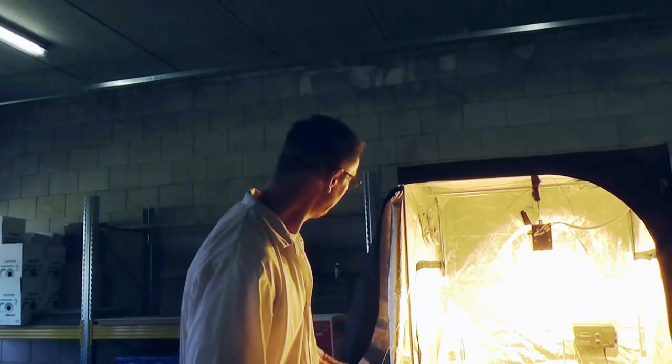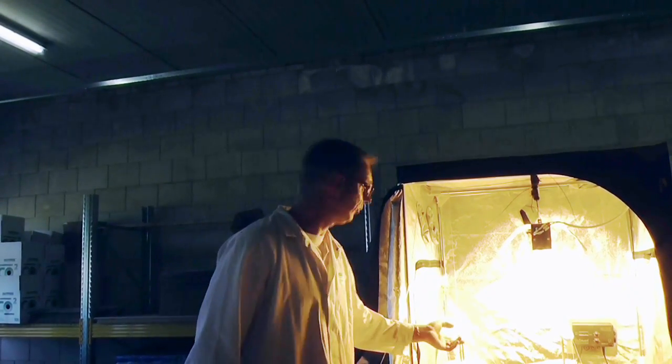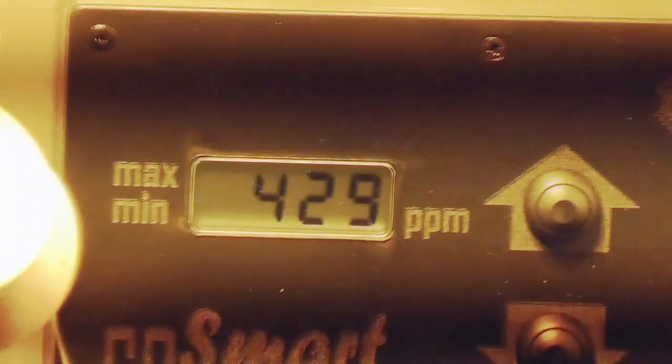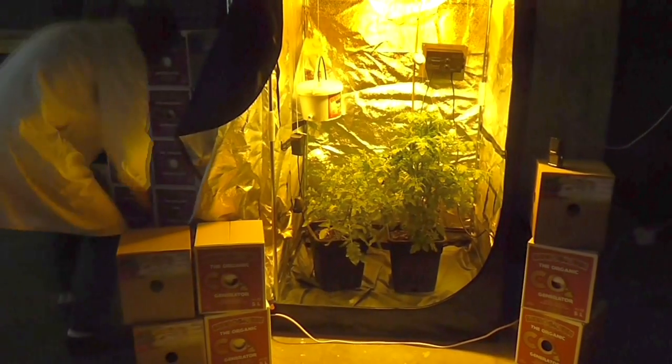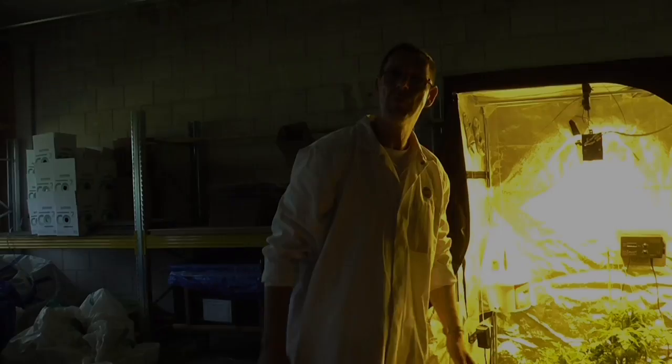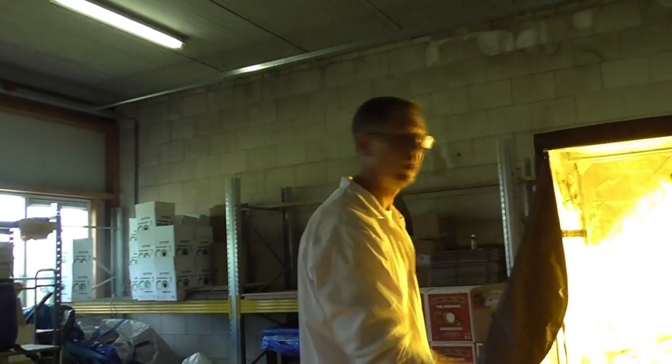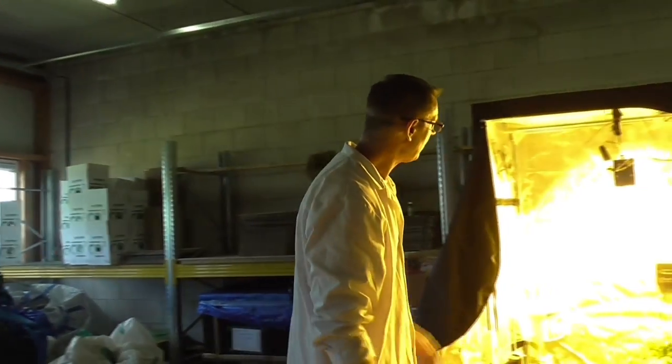We're back again. We put the bucket into the tent and you can also see the level of the PPM. The PPM is now 429. We give the oxygen pump power. Now we put the bucket into the tent — it's a tent of 120 by 120 and two meters high. You already saw the levels of the PPM. We already put electric power to the oxygen pump, and now we will wait.